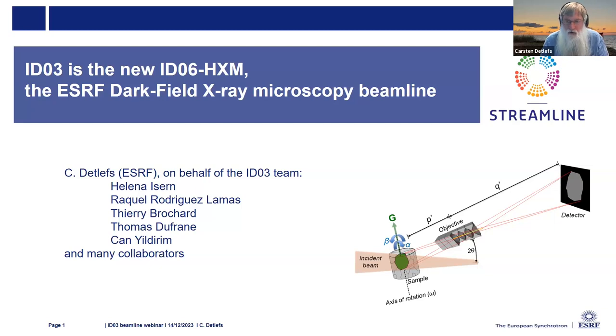I'd like to welcome all the viewers. I see that there are some people who either got up very early or are staying up quite late. I'm giving this presentation on behalf of the ID3 team, which includes Helen Isen, Raquel Rodriguez, Thierry Brochard, Thomas Dufresne, Jan Illitrim, and many other collaborators.